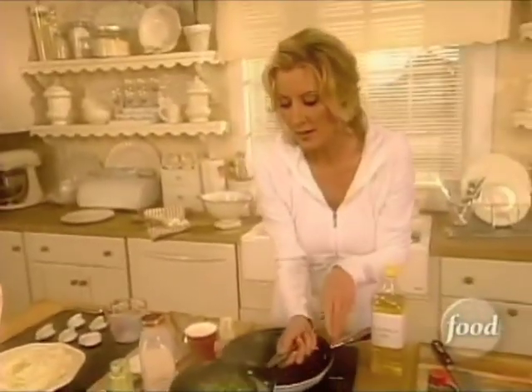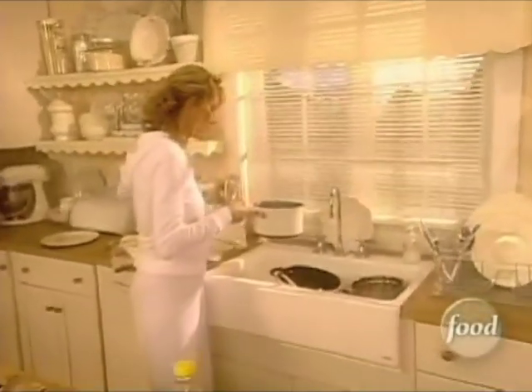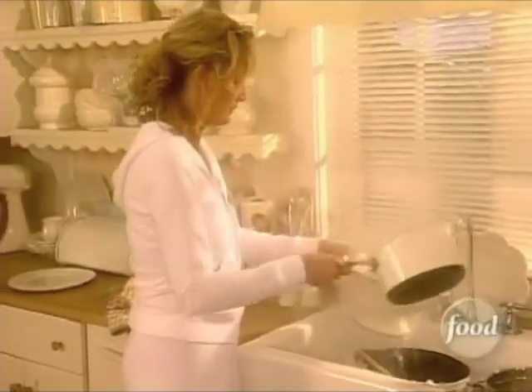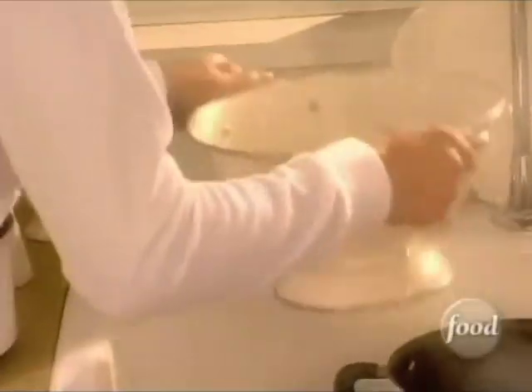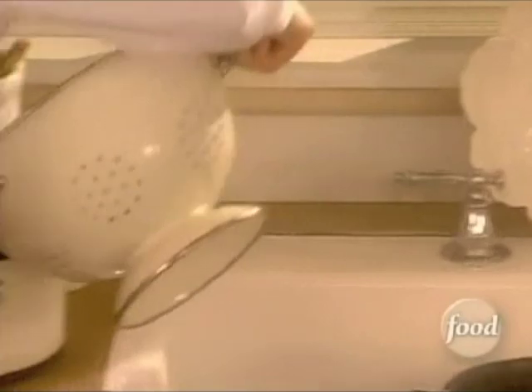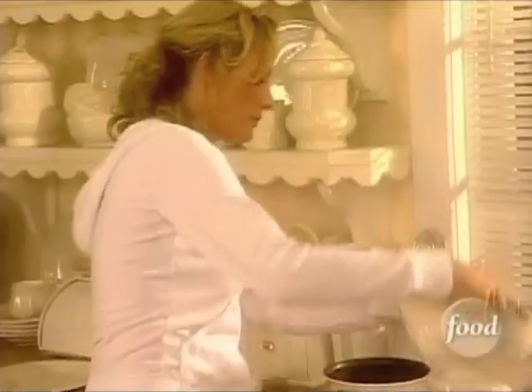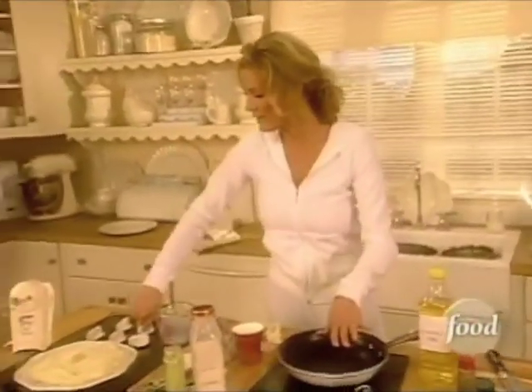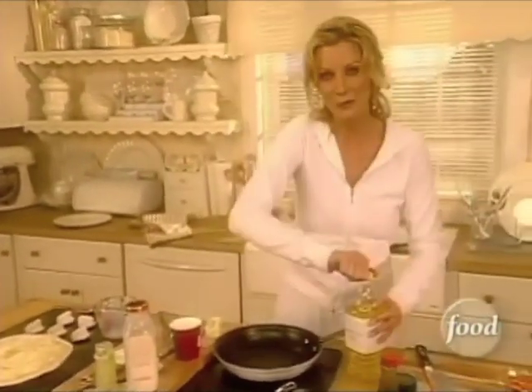My edamame is done, so let me take this and strain it through a colander. And right back into the pot they will go. Now, let me just set these right off to the side because I have to get my sauté pan nice and warm.